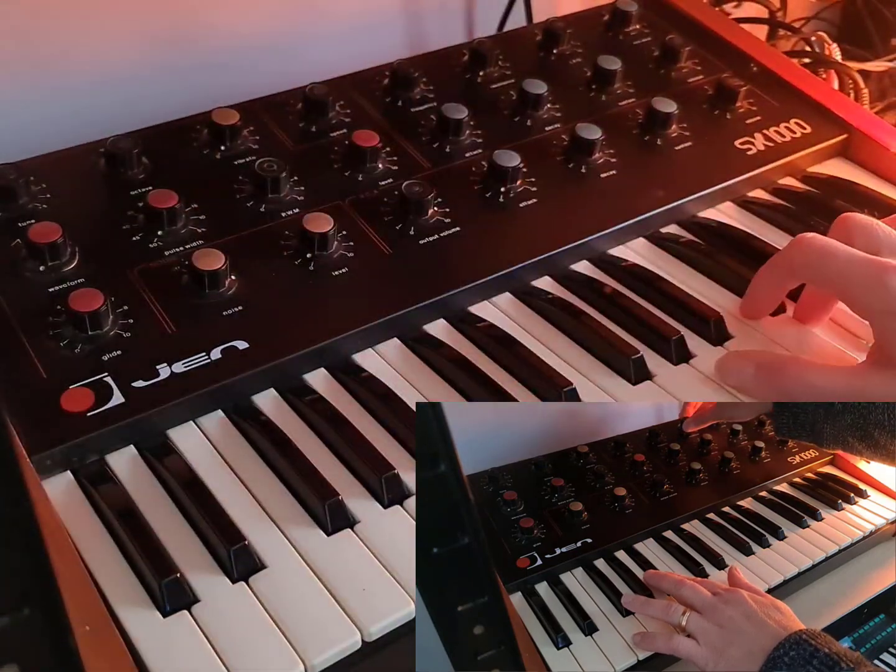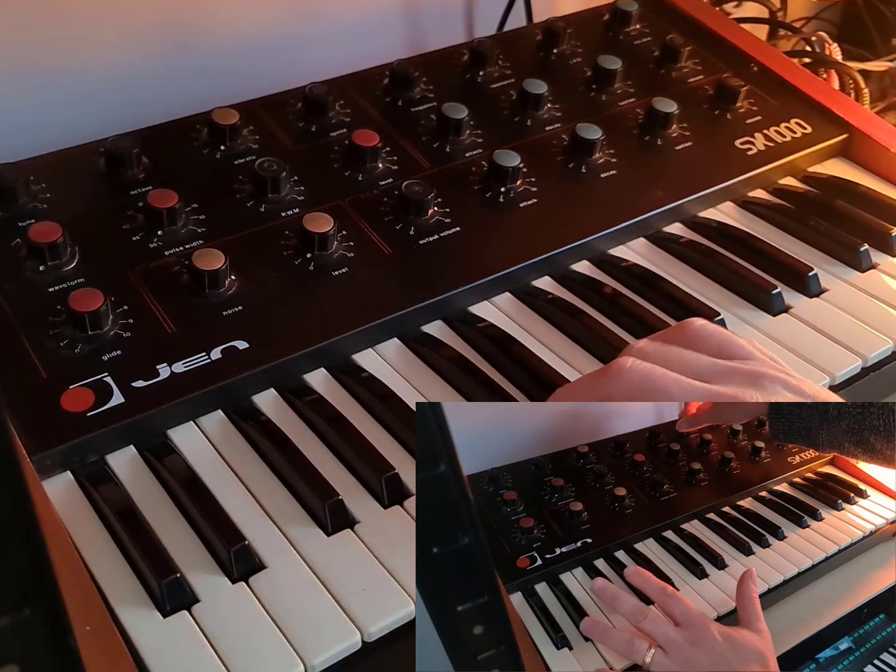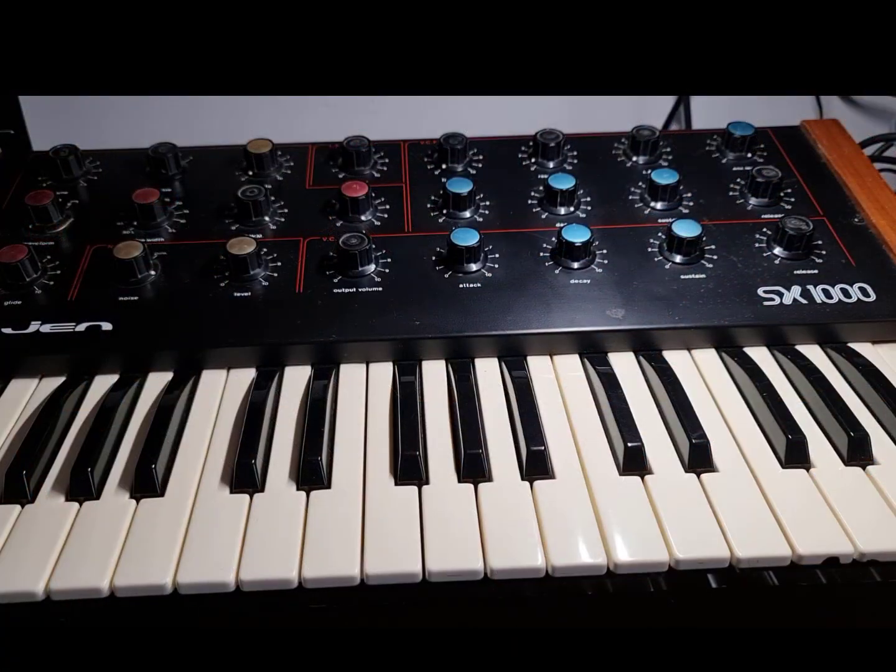I picked this up in the late 80s. It was probably about £30 because it had a wonky key. In those days people were getting rid of analog synths because they thought they were rubbish compared to the great new DX7s and things like that. So I had an interest in those and I've kept all of them.